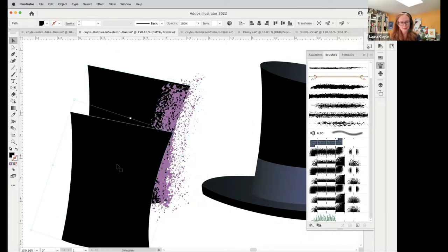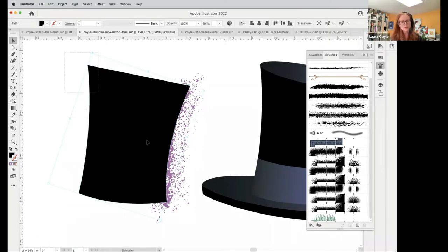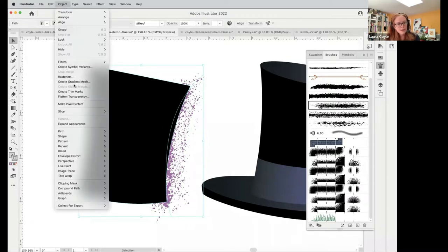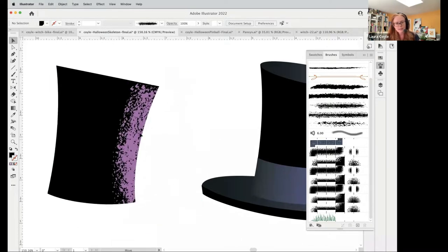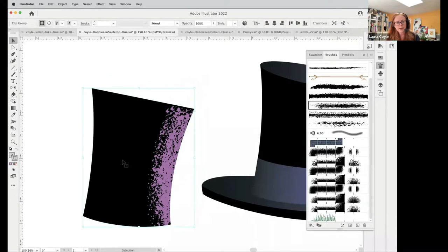I have the top shape, the brush stroke, and the background shape. I'll put this back together, select all of them, and use the shortcut — or go up to Object, Clipping Mask, Make — Command/Control 7. Now I have a clipping mask. It's a clip group. When I look in the upper left corner it's identified as a clip group.